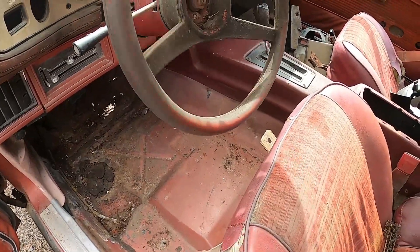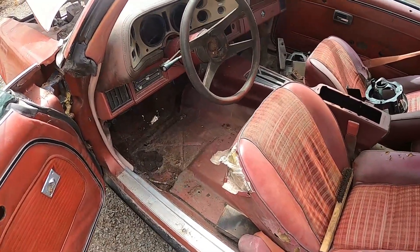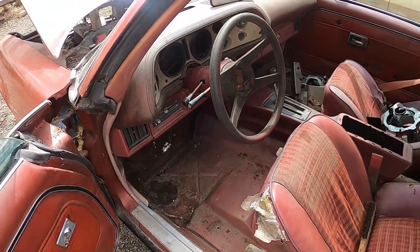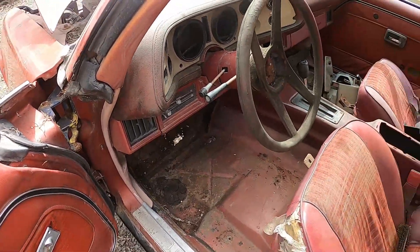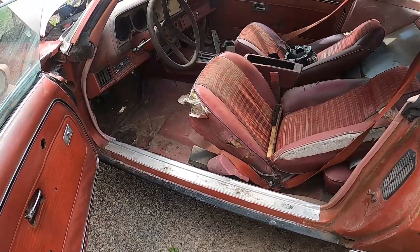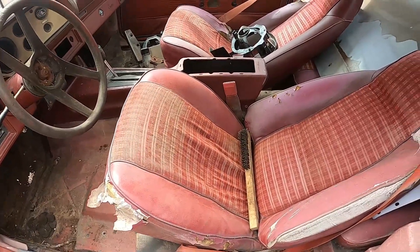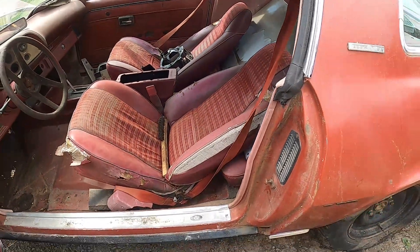I'll probably pull the steering wheel out of here and put it in the other one, because this one has some kind of issue with the gears in there — I'll figure that out. The seats are a little bit better; I believe the foam is in better shape, so I can get new vinyl on for the seats on this one.